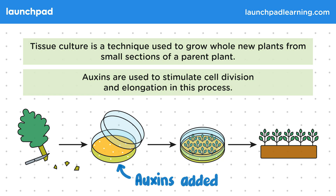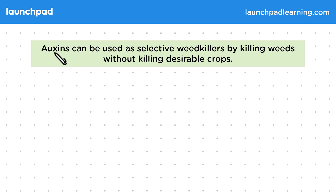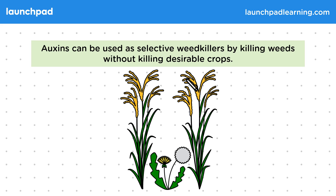Lastly, how are auxins used as weed killers? Auxins can be used as selective weed killers by killing weeds without killing desirable crops. The plants on either side in this image are the crop, and in the middle are the weeds that we want to get rid of because they compete with the crop.